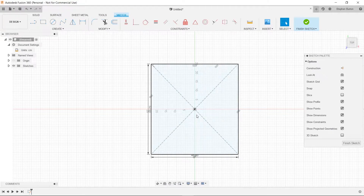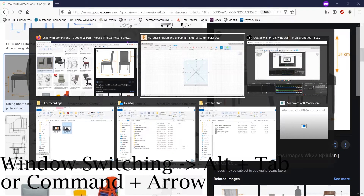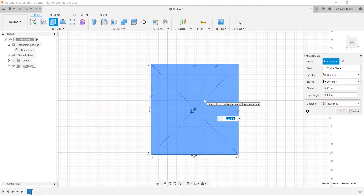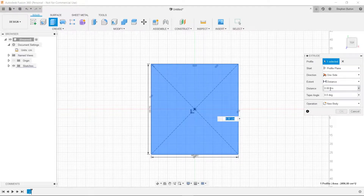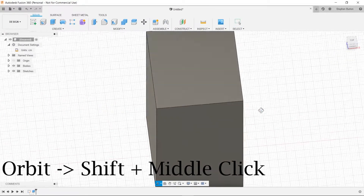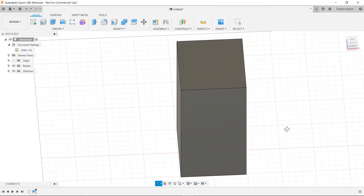Now we're going to extrude this — our height is 96 centimeters overall. By the way, to switch between screens on Windows press Alt+Tab; on a Mac, hold Command and click the arrow keys. So let's press Q for press-pull, click on our square, make the distance 96, and hit enter. Holding Shift and middle-click, we can see we've got a nice tall box. The 48 centimeter side is our front.